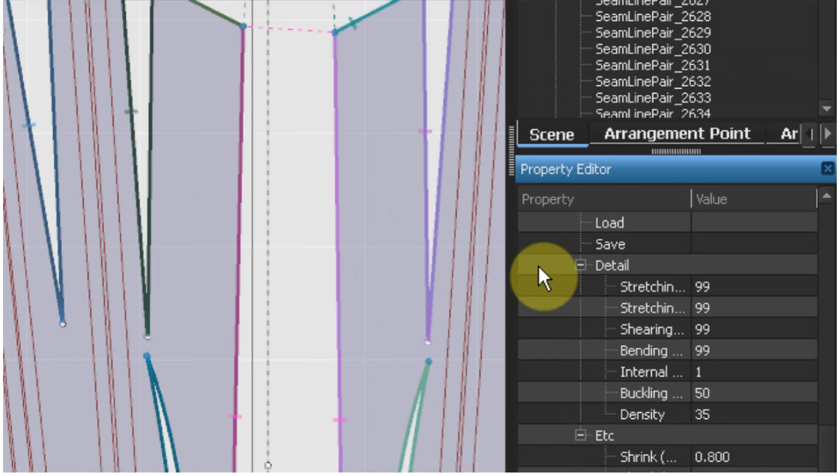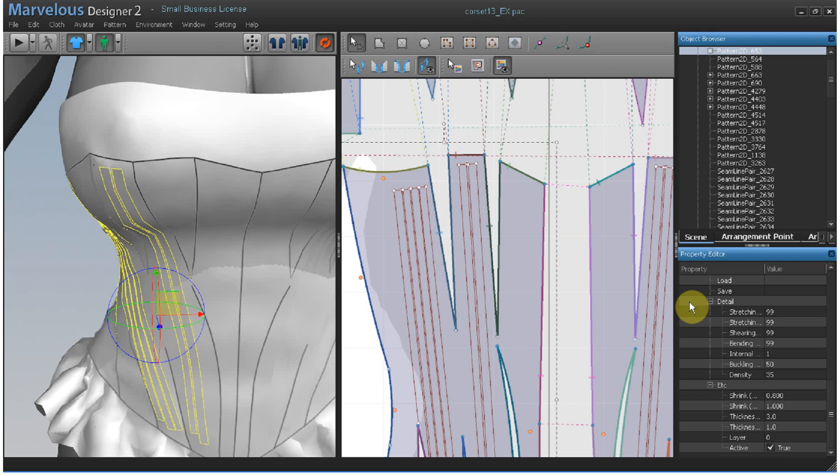When you start working with such small pattern strips, the simulation becomes more erratic. So the first step is making a pattern strip that matches the dimensions of your boning internal lines on the clothing. You can see this looks like a boning channel.